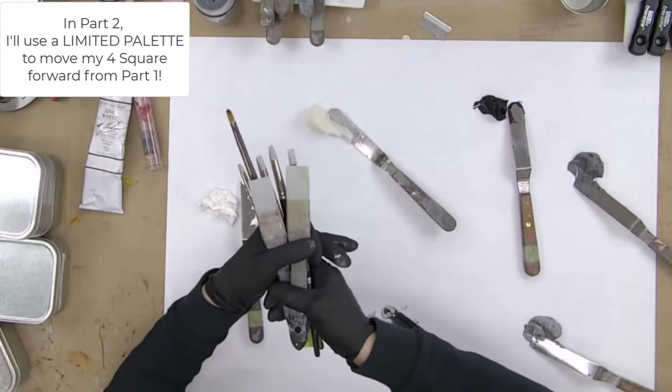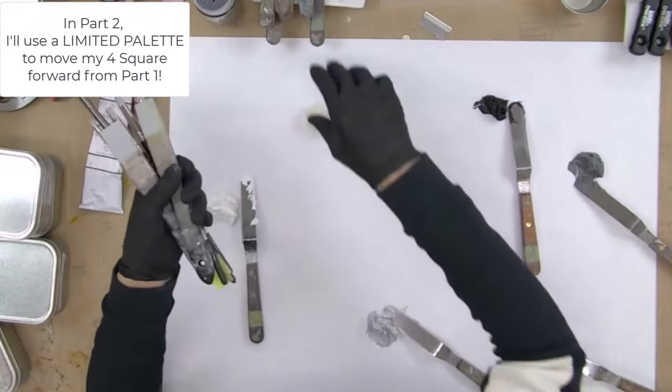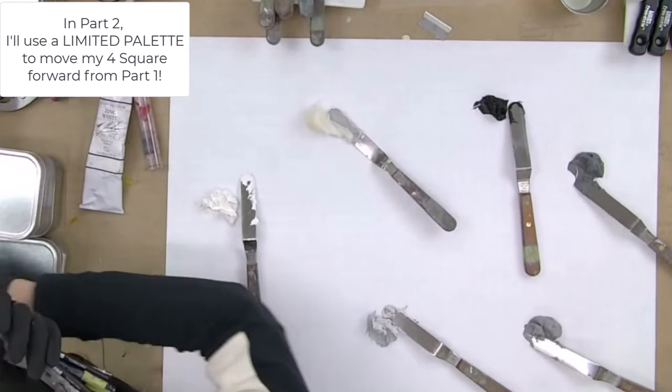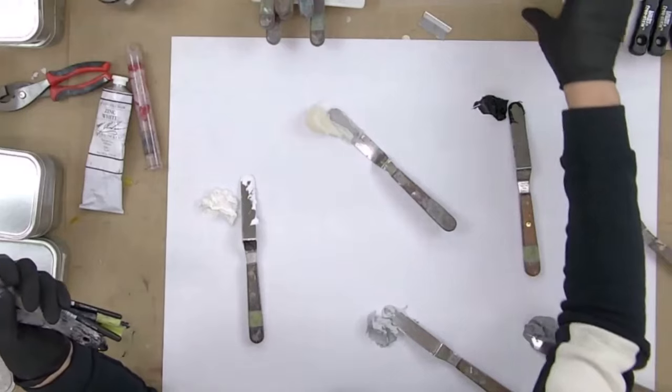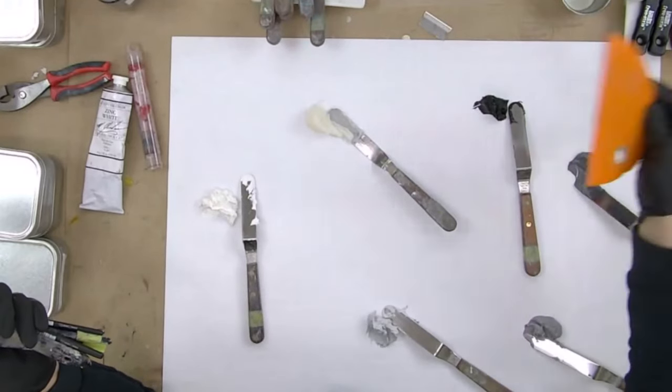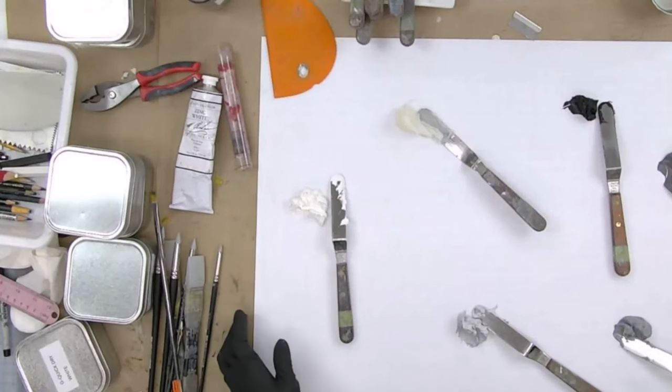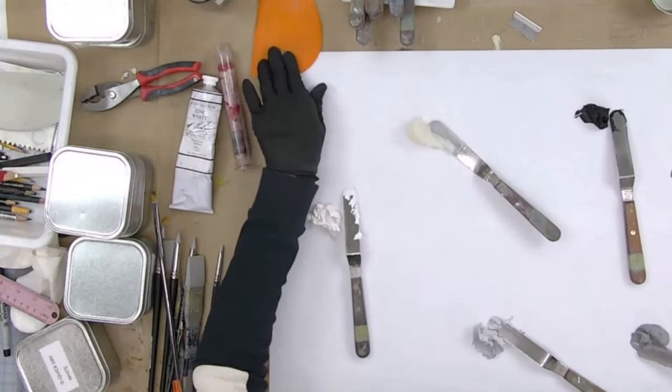I've got silicone tools, just a few that I might be using. I do like the offset palette knives, and I've got some dry mark making pencils and things like that. I've got a Messermeister, and I'm going to move my palette over to the side so I can make room for a four square.